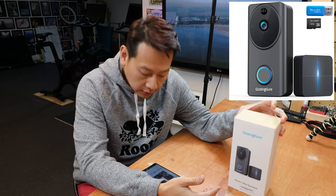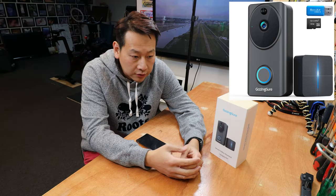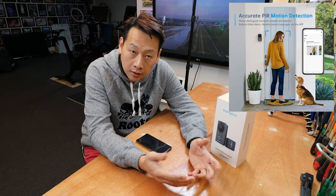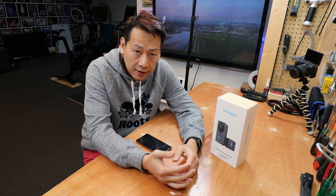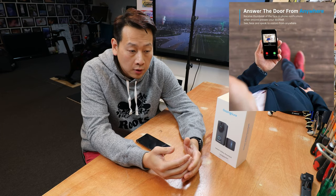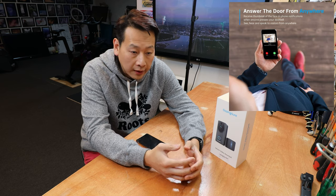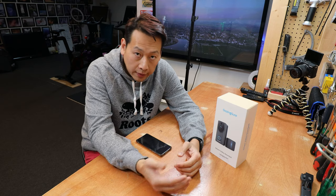I got this one from Amazon for £89.99. It has 1080p resolution, recording with a 32 gigabyte SD card, and motion detection. Once connected to your Wi-Fi network, you can view who is at your front door from anywhere in the world, and it has two-way audio so you can speak to the person who rang the doorbell.